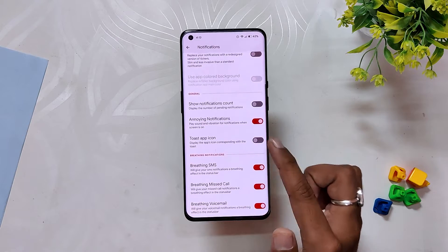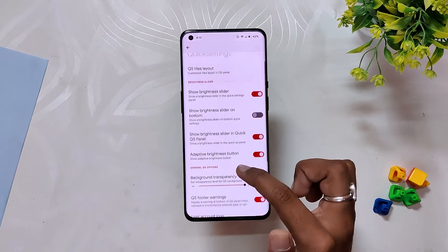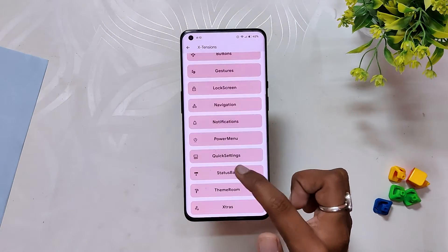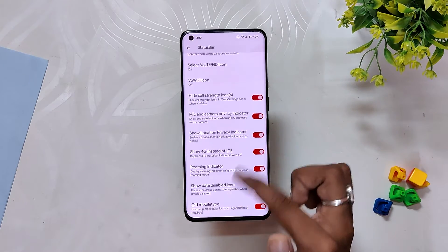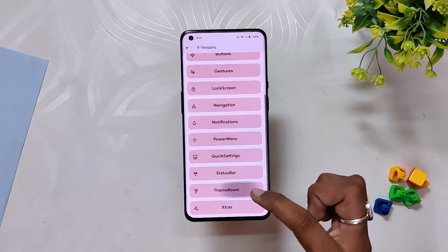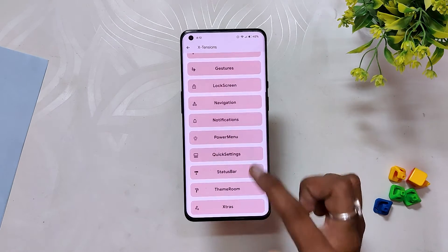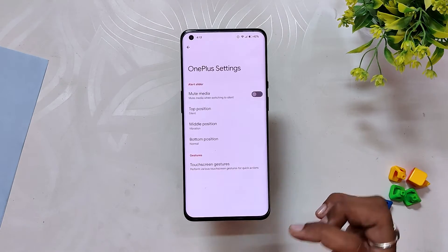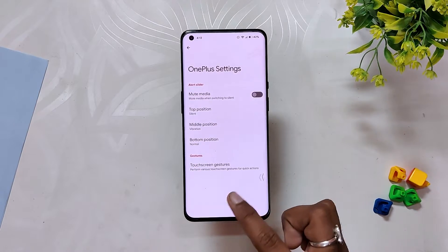Under Notification you get options like heads-up notification, general notification, and blink notification. Inside Quick Settings we can change the QS style, layout, brightness slider, and other quick settings options. Inside Status Bar we get all the status bar options like clock, date, and network graphic indicator. Under Themes you have dark theme, Wi-Fi icon, signal icon, and font size. Finally, under Extra we have Game Space and burn-in protection settings, and at the bottom we also get device-specific settings like alert slider customization and touchscreen gestures.